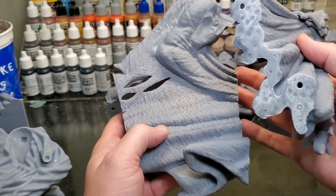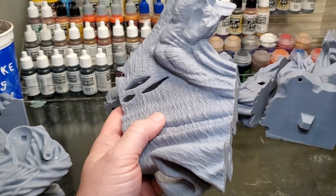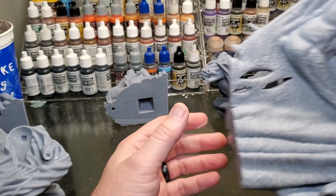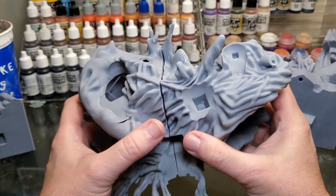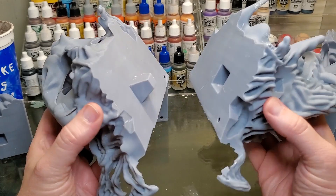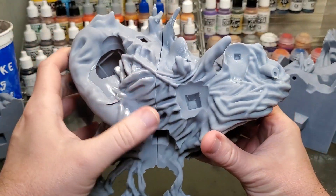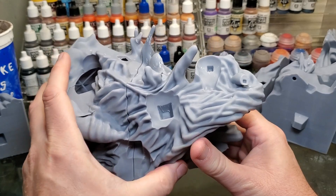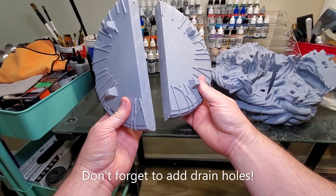I don't have nearly as much of the divot problem now. I don't know if it's partly because my printer is dialed in, but this is something you could definitely try and see if you have a good success rate with it. Again, I don't put supports on my connecting pieces, and on this whole model everything fits together really flush and I'm pretty satisfied with it.